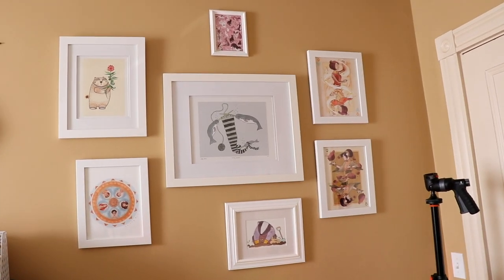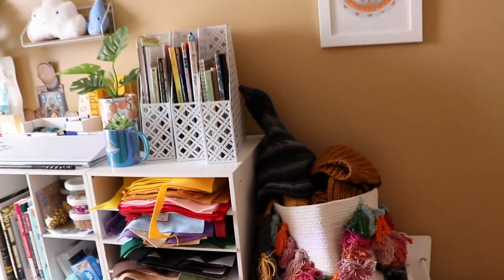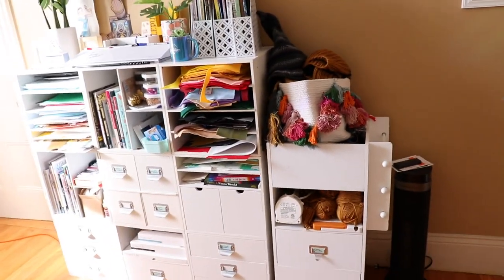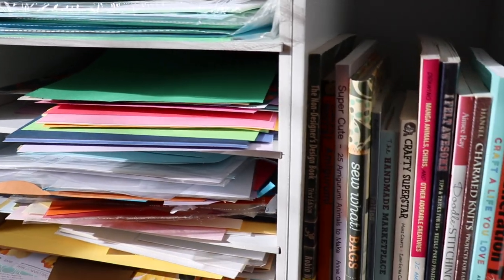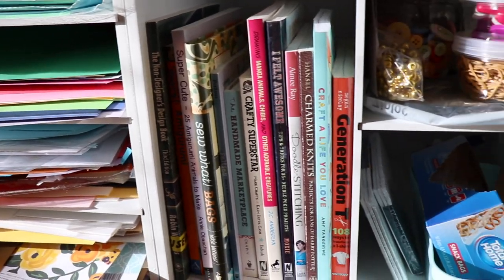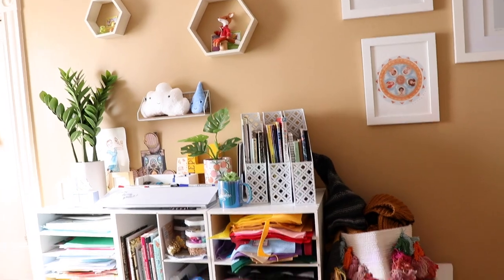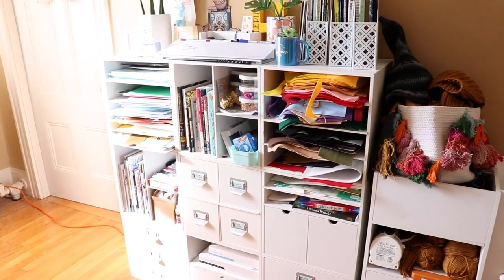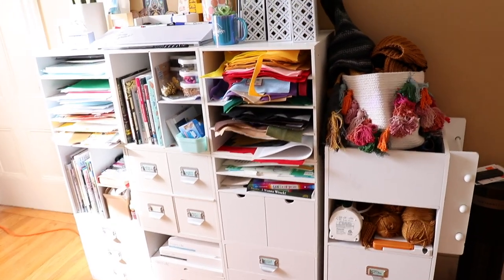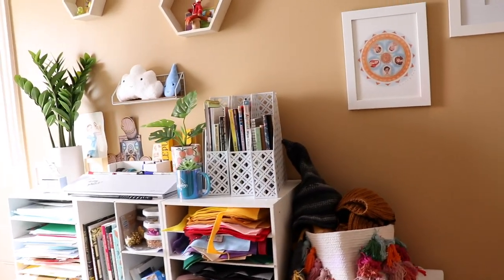I'll grab this and take you around with me. I have a bunch of frames up here. I decided to keep it to white frames in this room. So these are some cube shelves and a cart that I got from Michael's and I've had these in my craft studio in three or four different houses now. They're not always in this 9x9 configuration. Sometimes they have been taller and sometimes I've separated them across the room. It is really nice to have the ability to move these around and change the order.